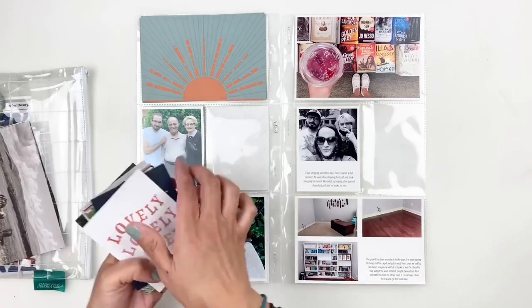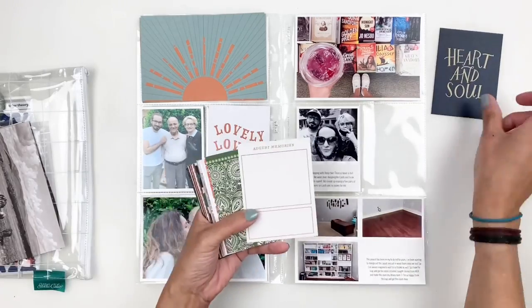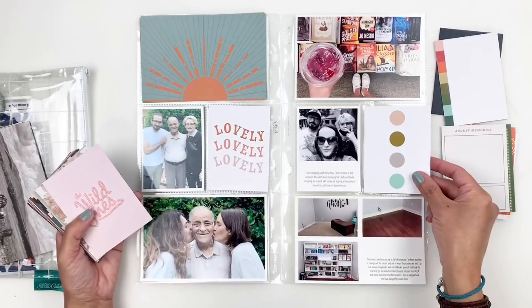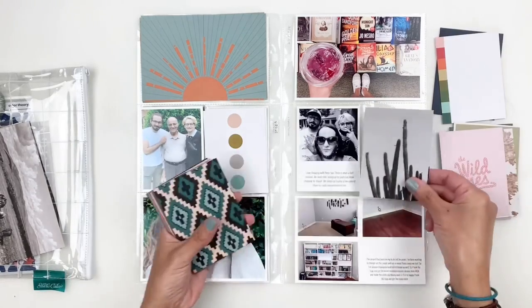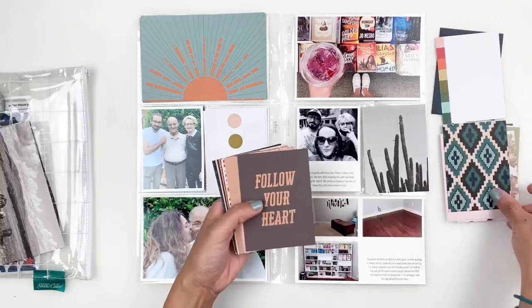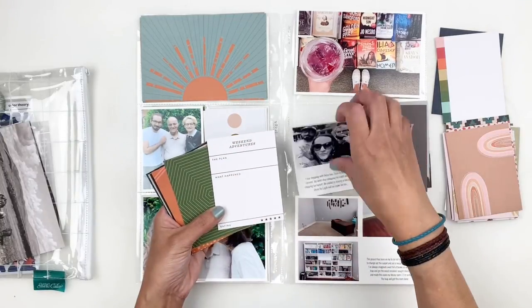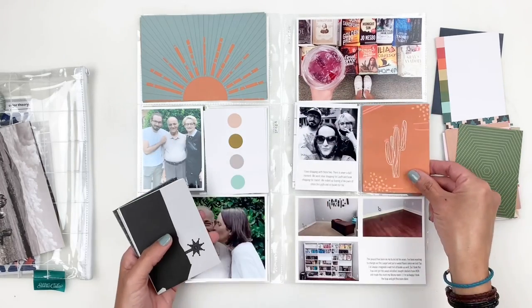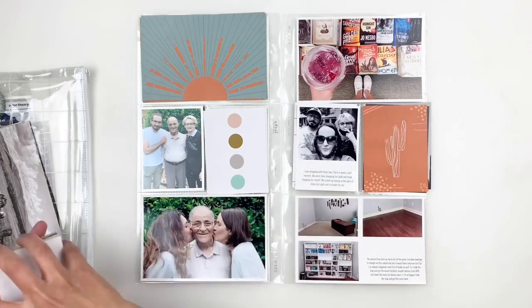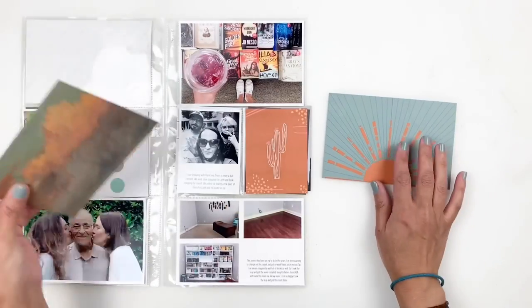I love the sun title card — it is gorgeous. I even used it in my traveler's notebook this week because it is such a pretty pattern. I think I'm going to stick to that for my title card, and I'm literally building my three-by-fours off my title card.